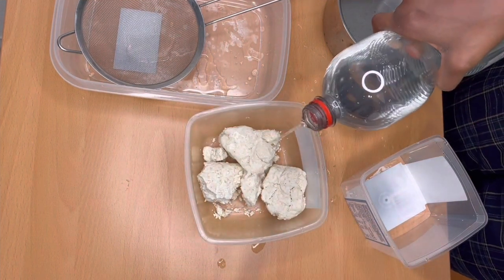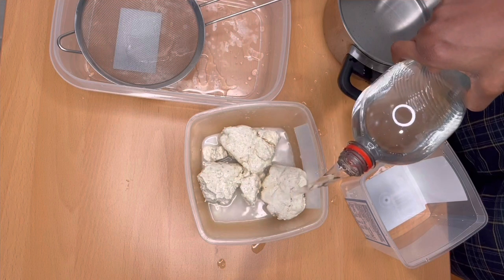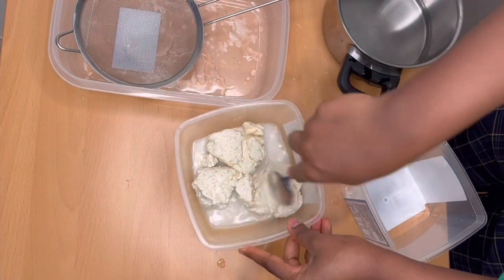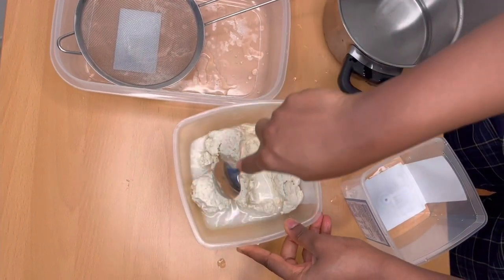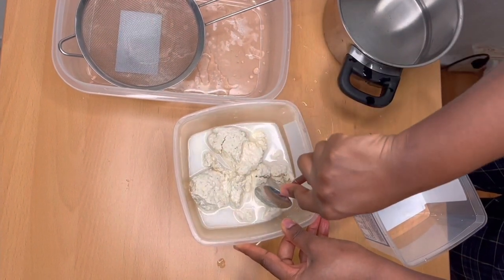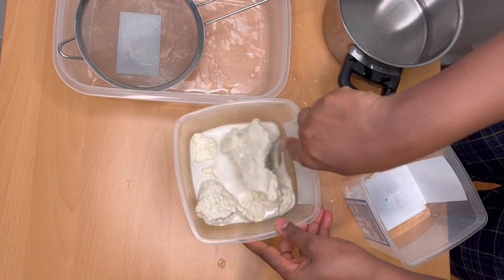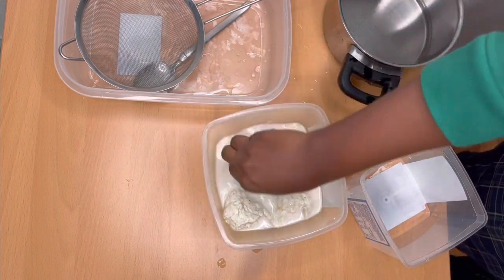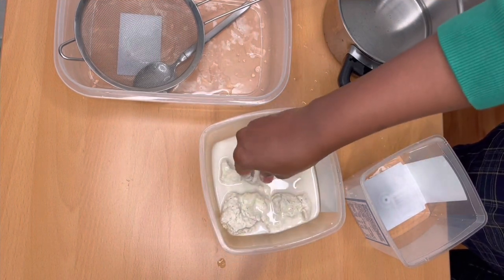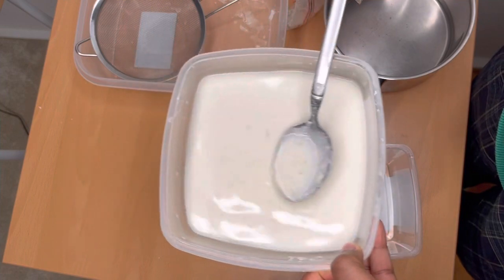Now I grabbed some water and put just a little bit into the bowl to start the procedure. The water is to help it break down, so I grab the spoon and I'm just separating the corn dough into bits. This makes it a little bit easier before I go ahead to use my hands. I wash my hands and then I'm using my clean fingers just to mash the corn dough. I added some more water and just continued mashing.